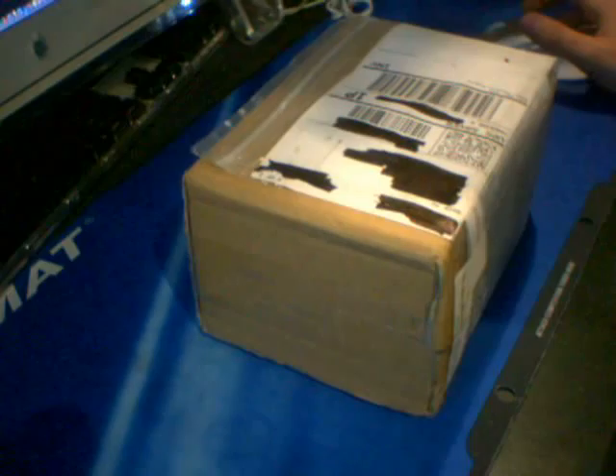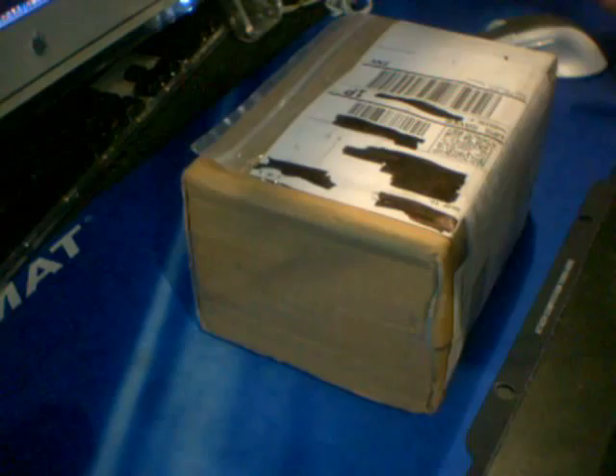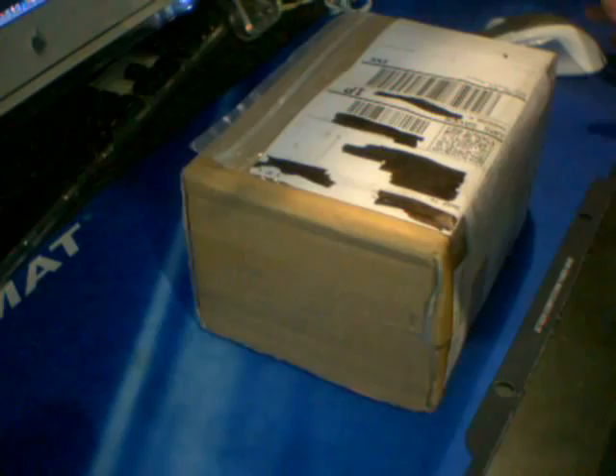Hello, this is going to be an unboxing video of some puzzles I got off of Cube4U. I recently had a birthday, so I placed a big cube order as part of my birthday present. So expect during these next couple of days to see a bunch of unboxing stuff.